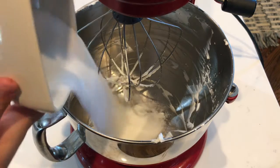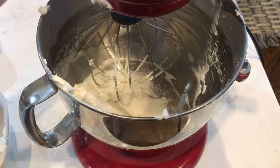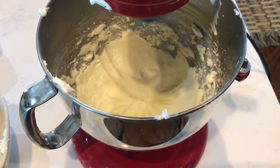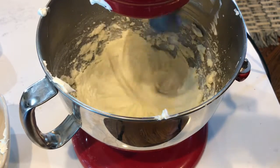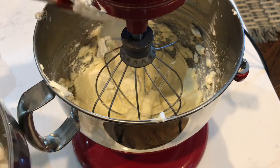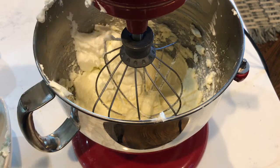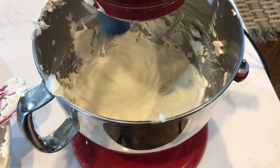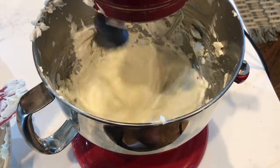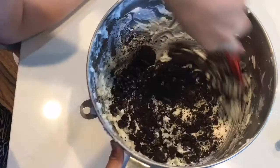After you scrape down the bowl, add in half a cup of sugar and one 8-ounce package of cream cheese. Now add the two mixtures together. Put it in the refrigerator for 30 minutes, then fold in 12 crushed-up Oreos.